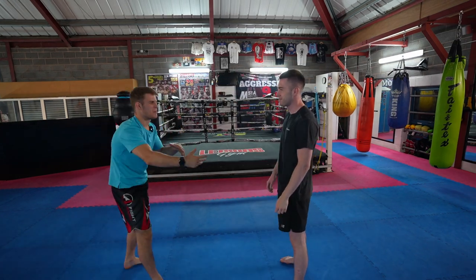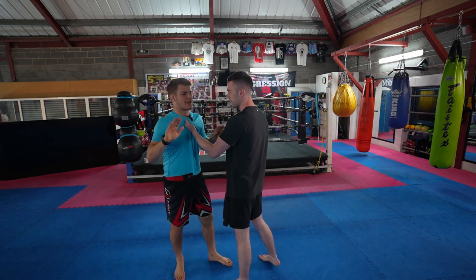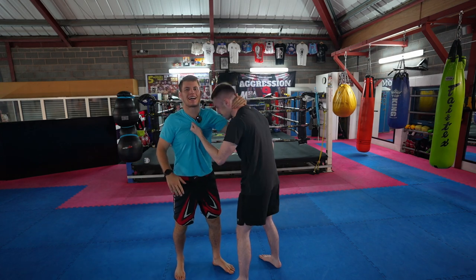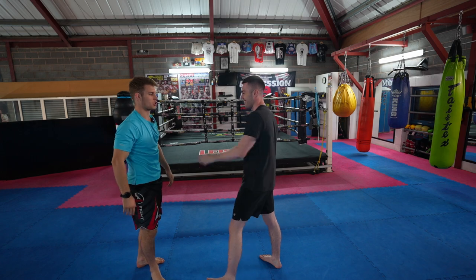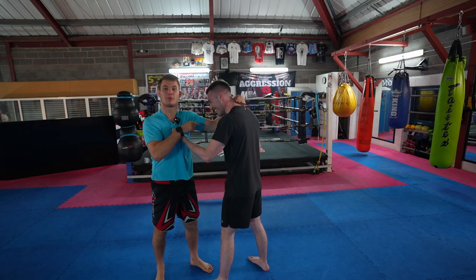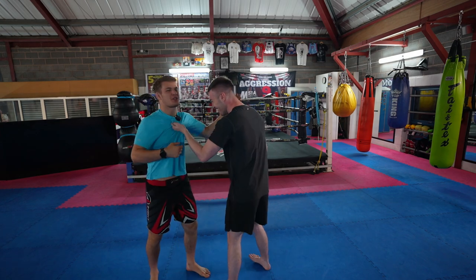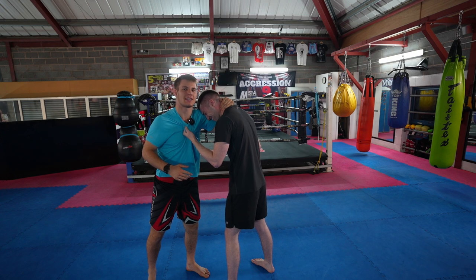Option number two. He gets me by the shirt. Like I said, I don't want to grab his shirt because it's 50-50. If I can grab his head, I can control his posture a lot more. As soon as Adam grabs the shirt, I grab his head straight away. See how I'm doing that with intent? I'm pulling him in with intent.